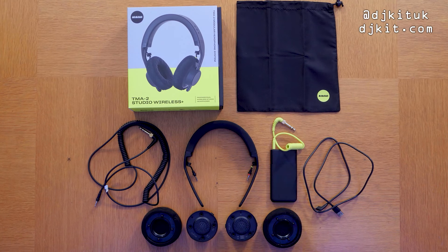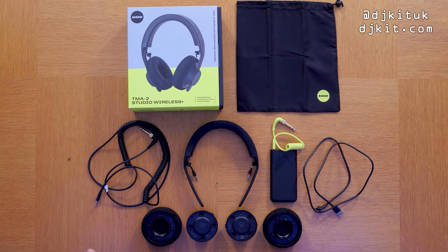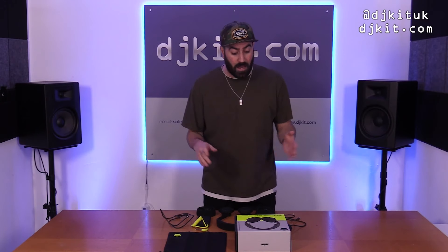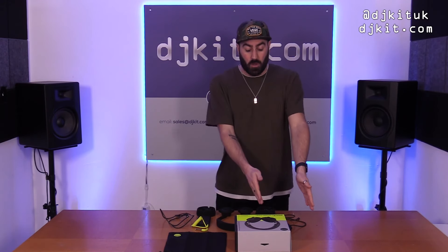Richie Horton's input is pretty significant, but AIAIAI also work alongside loads of other artists — DJs and producers — to develop their whole headphone range. These Studio Wireless Pluses can be used in three different ways: completely wirelessly and latency-free, Bluetooth, and also wired with this coiled cable which comes in the box.